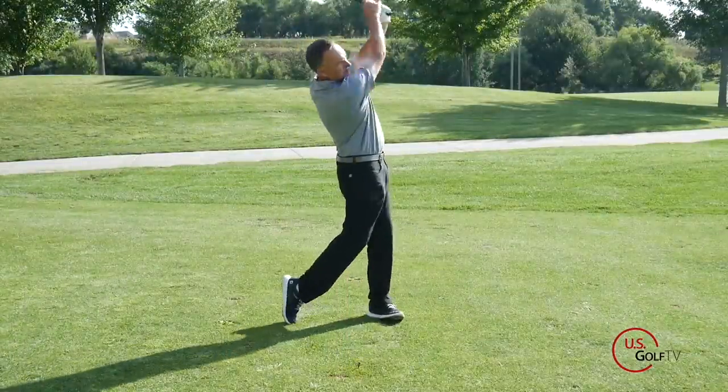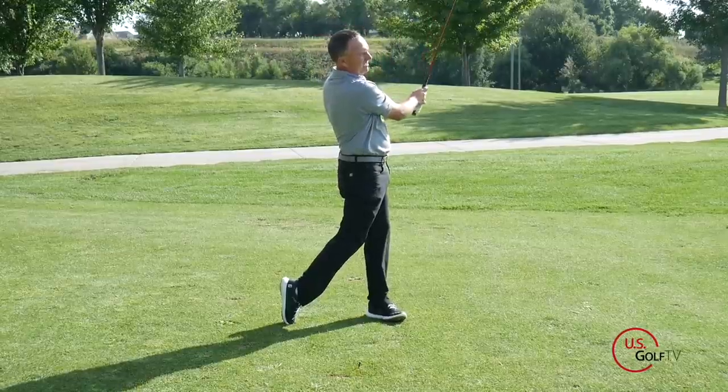Here's the thing: we want to hit the ball as far as we can. That's one of the real enjoyments of the game and it helps us shoot good scores. So I want to give you a couple of tips that are going to help you increase your clubhead speed and actually increase your tempo.